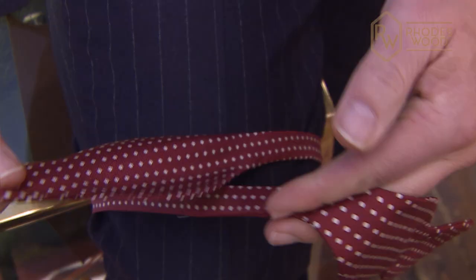I'll show you how to tie a hand-tied bow tie at the Rhodes Woodway. So like a tie, I'm going to use my leg to represent my neck. You have a long and a short end.